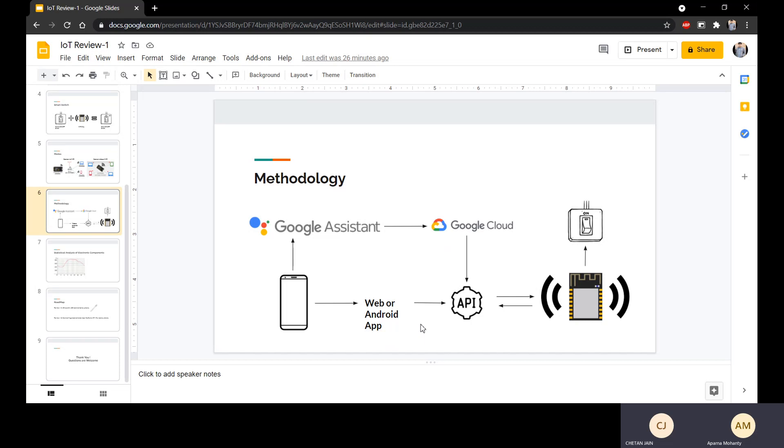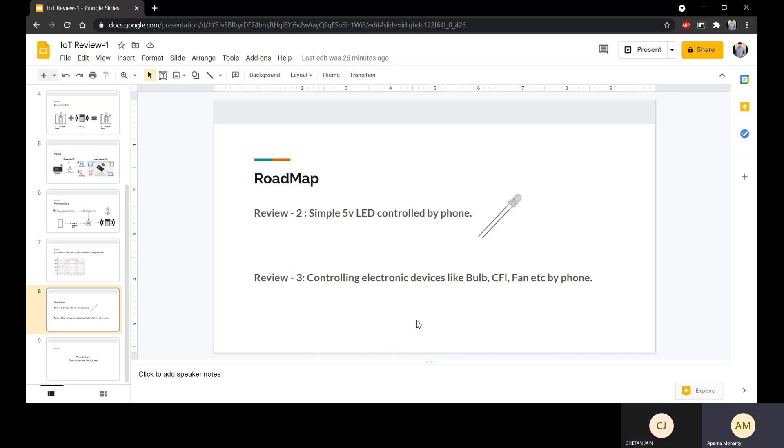Faculty: Okay, let's see how it goes. I will end the meeting here then. Thank you.